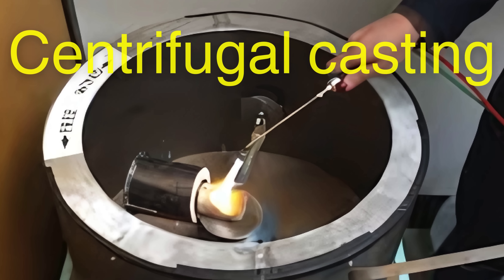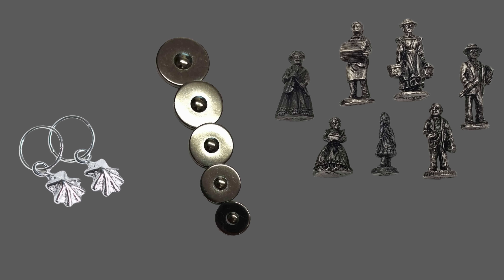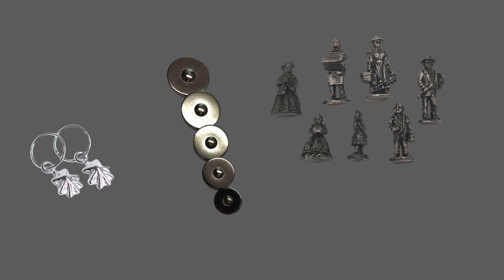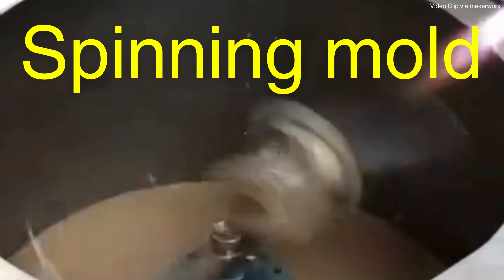Another common technique is centrifugal casting, often used for making small, detailed items like jewelry, buttons, or figurines. In this method, the molten pewter is poured into a spinning mold, which helps distribute the metal evenly and reduces air bubbles, resulting in a cleaner, more precise casting.